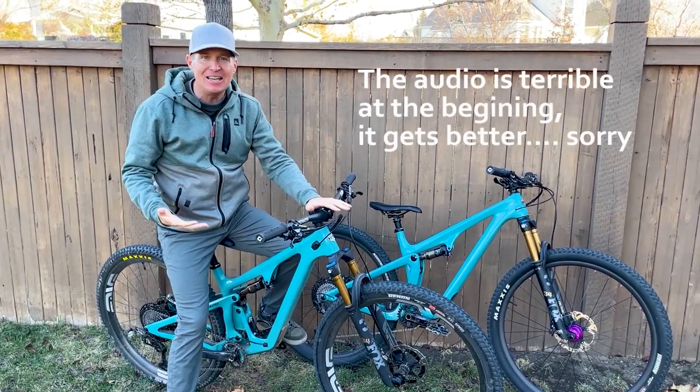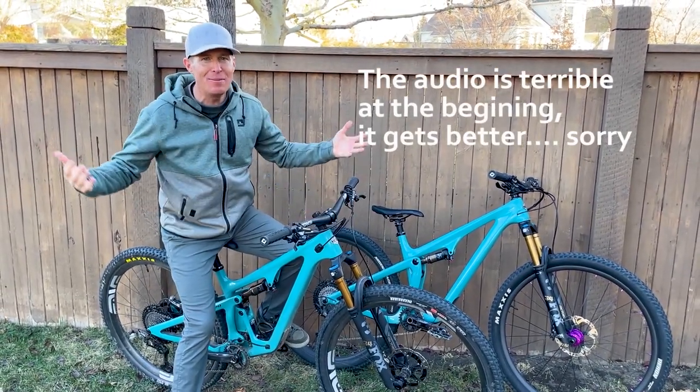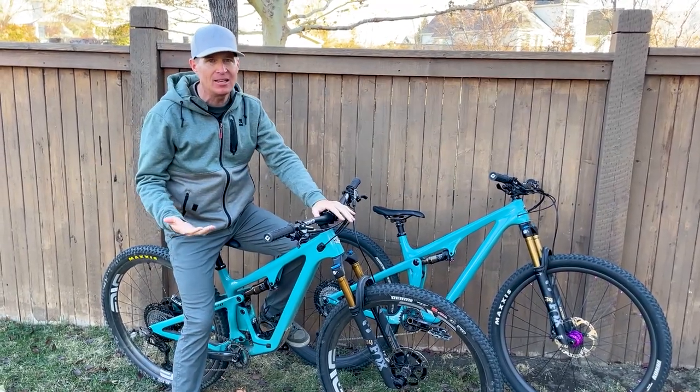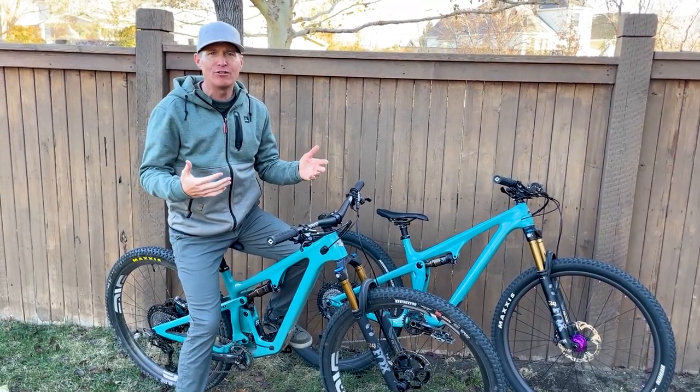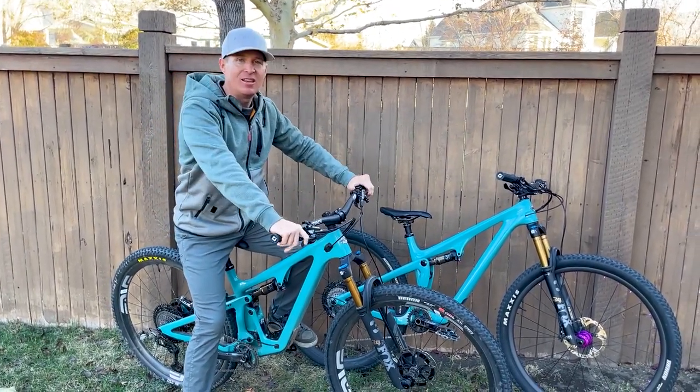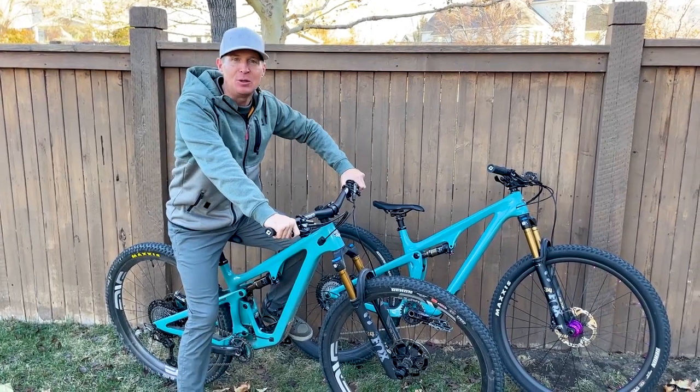Hey guys, I've got another Yeti SB120 review. It's November 2022. It's been a fun week and a half of riding this bike, riding with other short travel 29er trail bikes that are in the same category, along with its predecessor, the Yeti SB115.